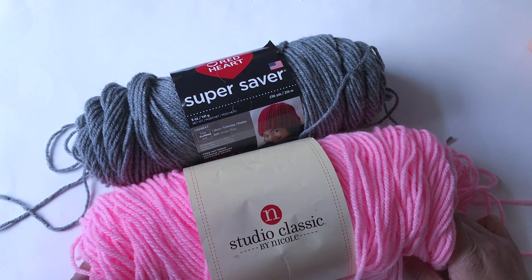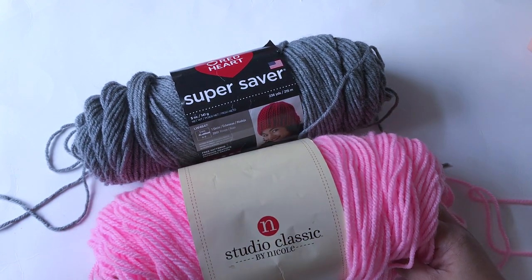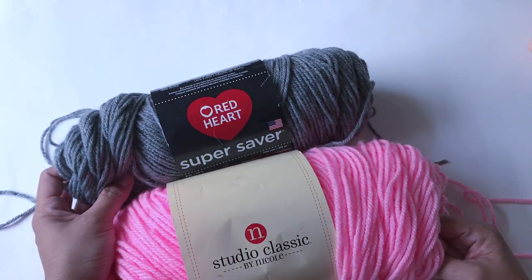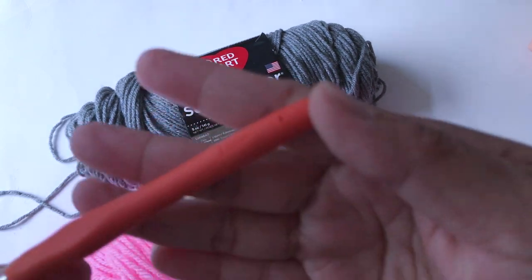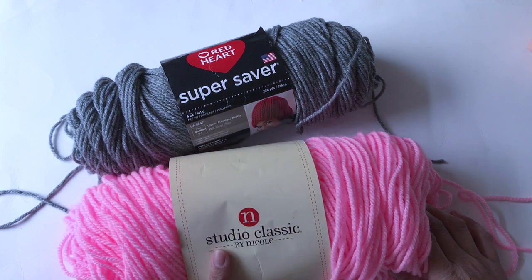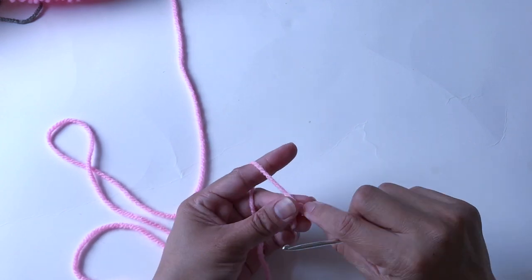For the yarn, the pink yarn I'll be using is Studio Classic by Nicole — I got this from AC Moore craft store. The gray is Red Heart Super Saver. For the crochet hook I'm using three millimeter. If you don't have this brand you can use another brand as well. Now let's make a slip knot.